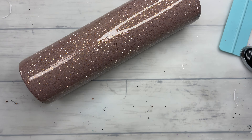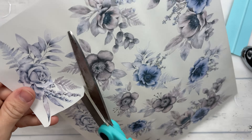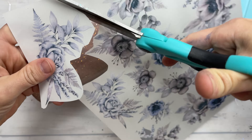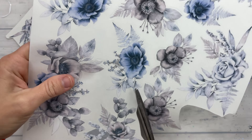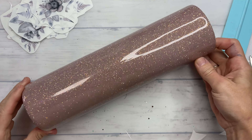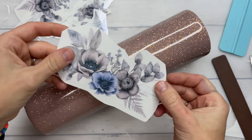I felt like this silvery blue sheet of florals really matched this blush pink perfectly. There's a little hint of that blush pink inside of some of these flowers, so I went through the whole sheet and cut them all out so that I could just easily pick and choose from the ones that I wanted to use on this tumbler.